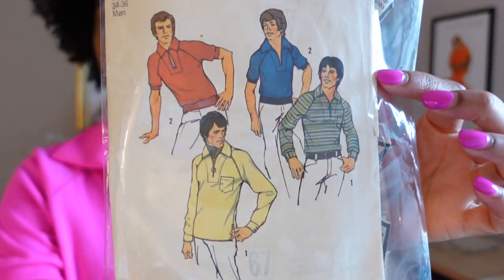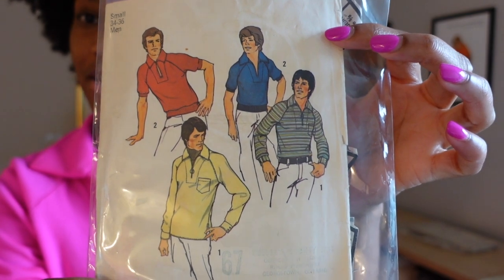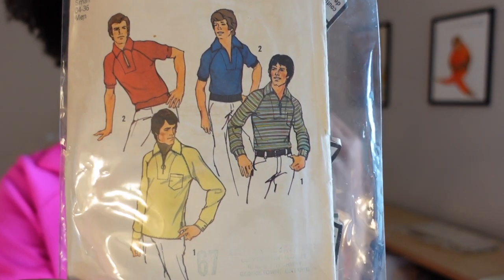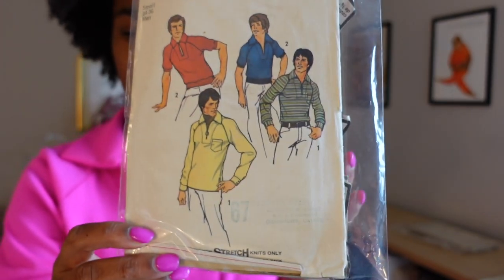In terms of the pattern itself, it's vintage Simplicity 6694. I'll get a bit closer so you can see all of these sassy little dudes. I made version two, the guy in blue. It has raglan sleeves and a deep clean neckline. Other versions have a zip or a little keyhole opening, short sleeves with cuffs, and I left off the band at the bottom.